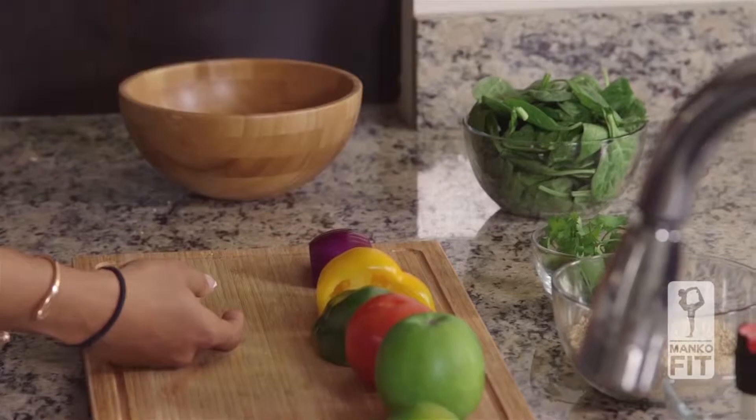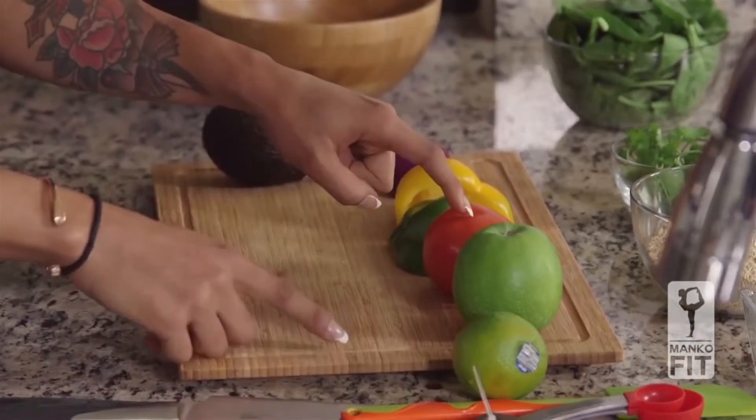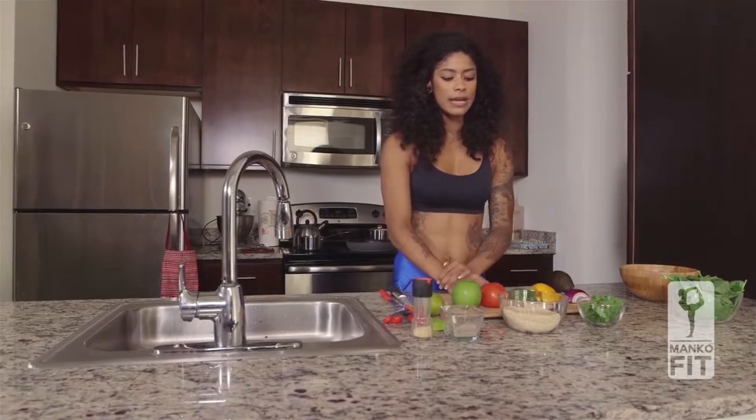The ingredients are quinoa, spinach, avocado, red onion, yellow pepper, green pepper, tomatoes, an apple, lime, sea salt, a little bit of pepper, and some cilantro.